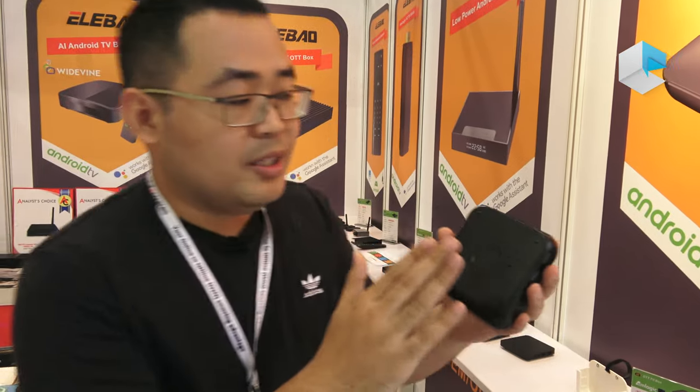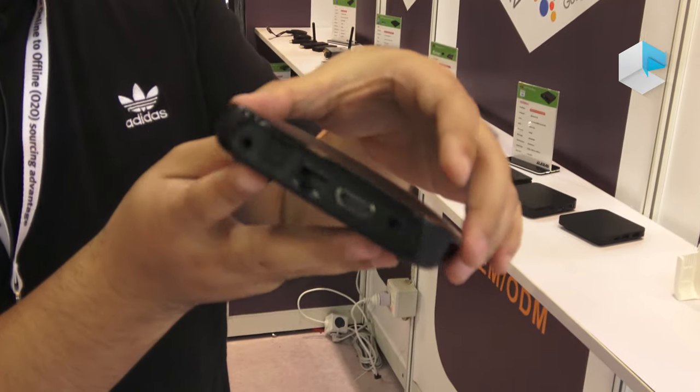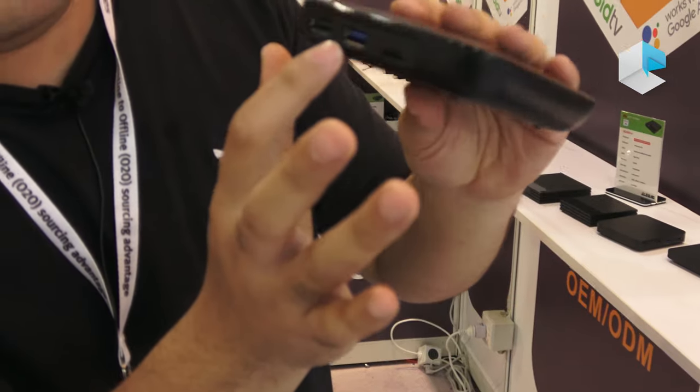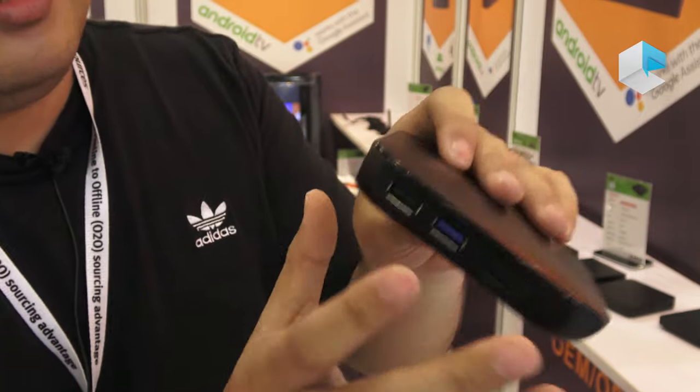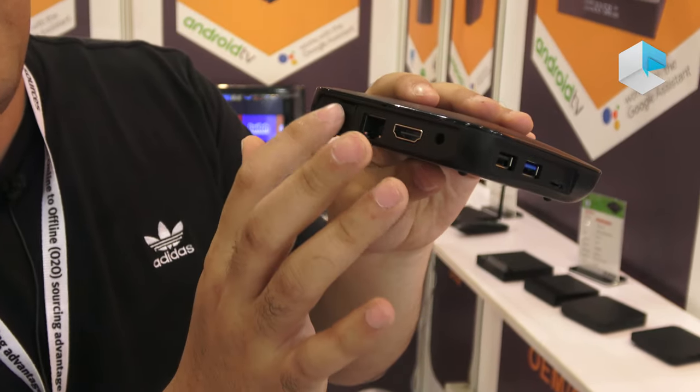This model is our newly designed X3 model. It has USB 3.0, two USB ports with a TF card slot. We also have HDMI and optical.